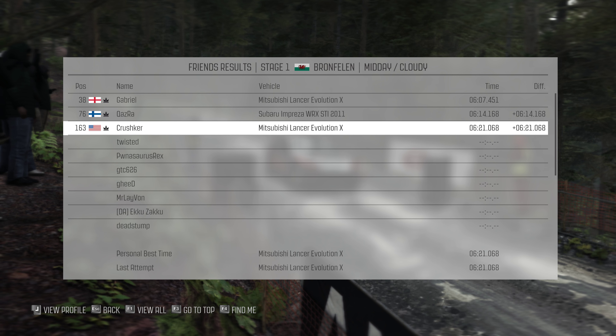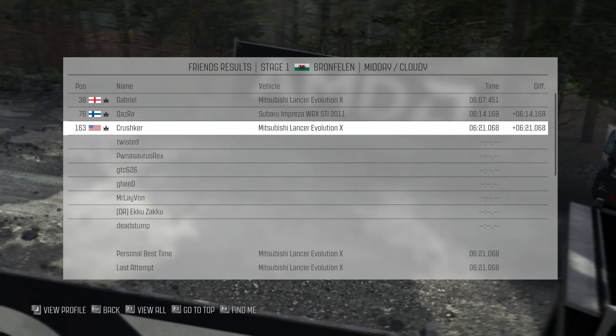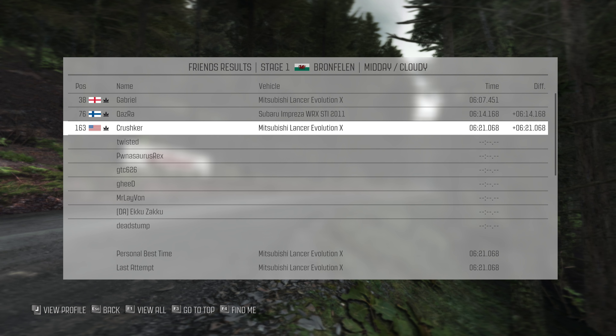And left 5 over bump to right 6 long 80, left 6 long 80, right 6 to finish left 6 long left 6 long.